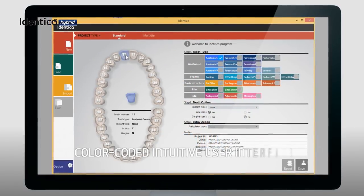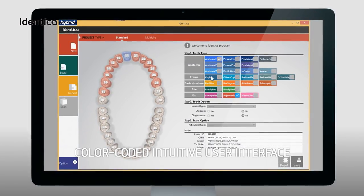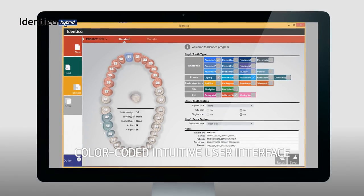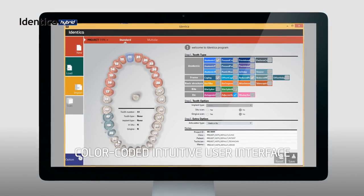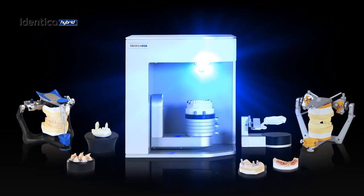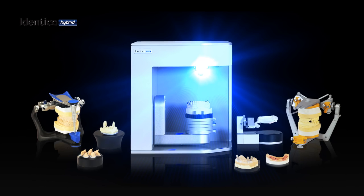Our new Identica Software 2.0 upgrade is intuitive and color-coded with a redesigned user interface. Identica Hybrid represents the apex in 3D dental scanning. We designed Identica Hybrid to push you further.